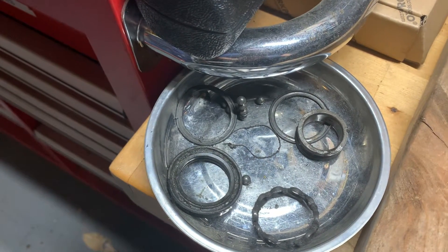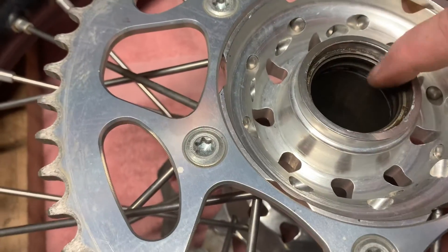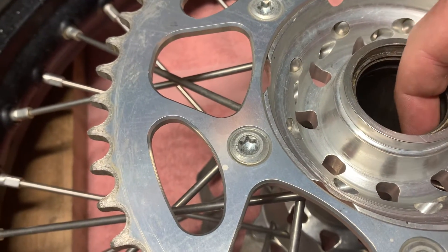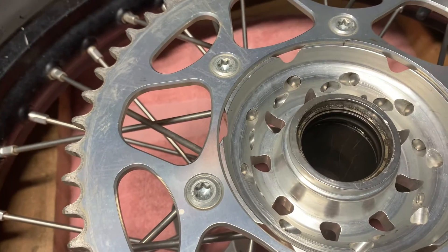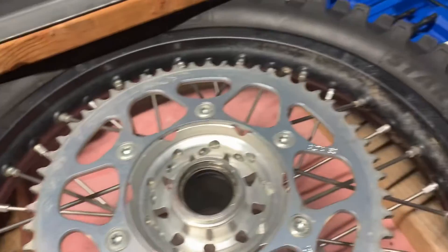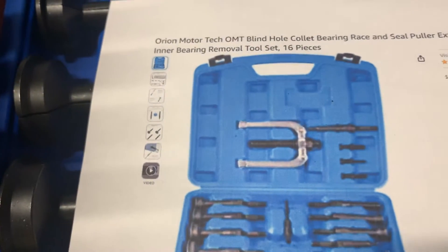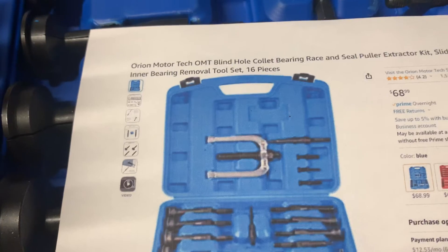The bearing kind of disintegrated. There's not a whole lot to get a hold of. If you take a look in here you can sort of see that the race is still in here, but there's just a tiny little lip under there and I can't really get at it from the other side. It wasn't budging and I couldn't poke it out. So I went out and bought an Orion Motor Tech blind hole collet bearing race and seal puller.